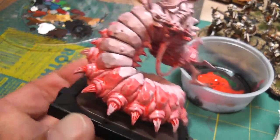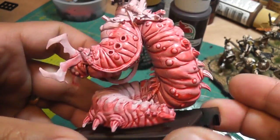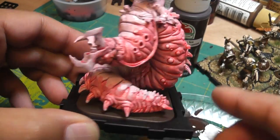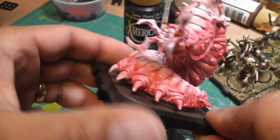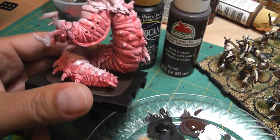Wait a while for this to dry. This is how it dried, which really highlights the underbelly and makes it look like a worm — a giant worm. From here on out it's just regular painting.